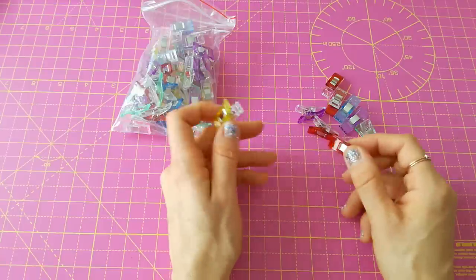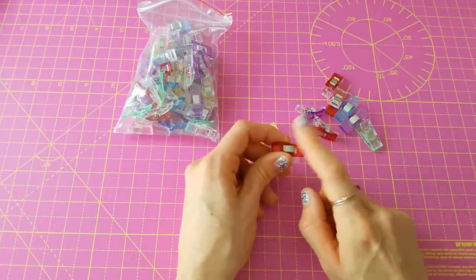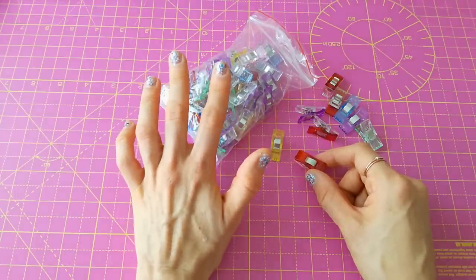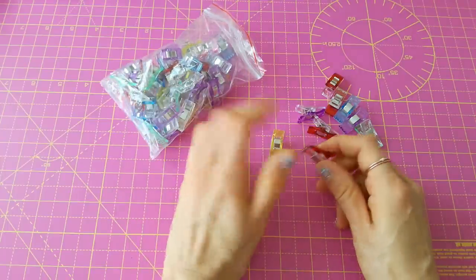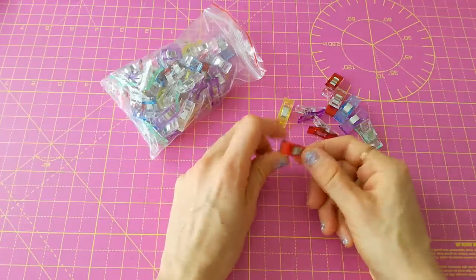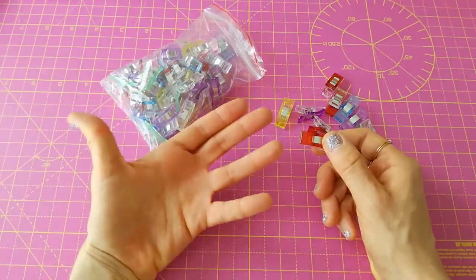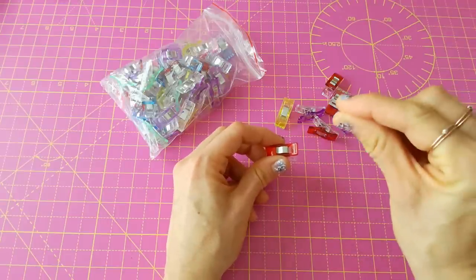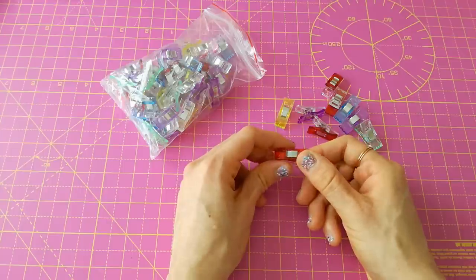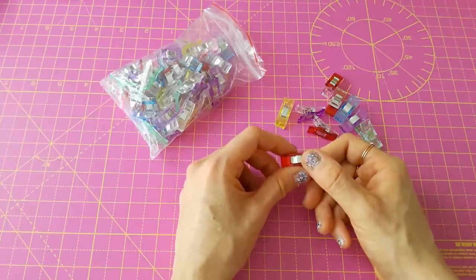I'm not going to stop using my pins because I love them, but I thought I'd give the clips a go. I got these on Amazon or eBay — really cheap, about four pounds for the whole pack. These are not the originals; they're imitations, because the originals are quite expensive. I've already tried them when sewing a little PVC bag — a laminated cotton where piercing it with a pin leaves a massive hole. They worked really well for holding the fabric together.